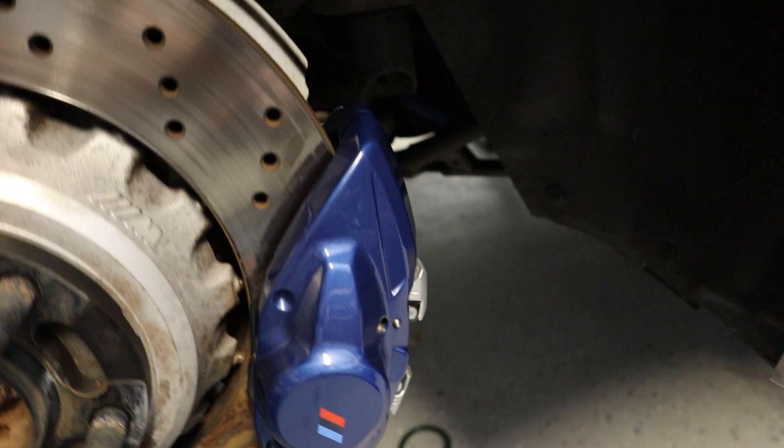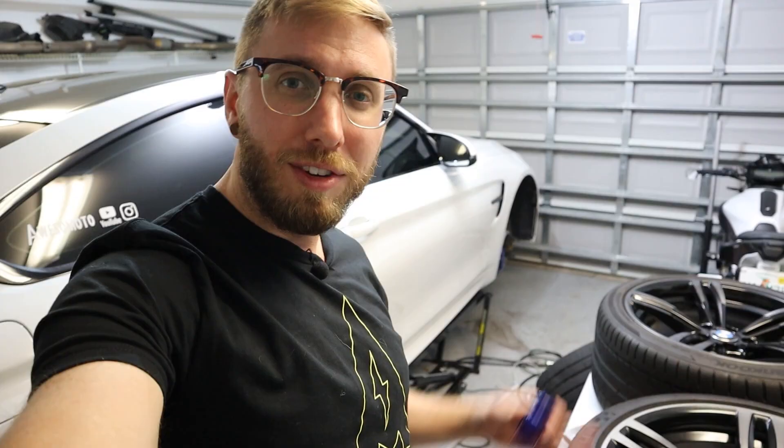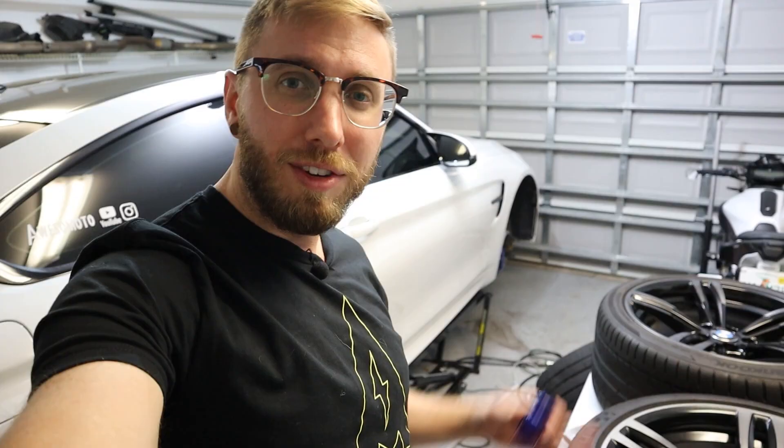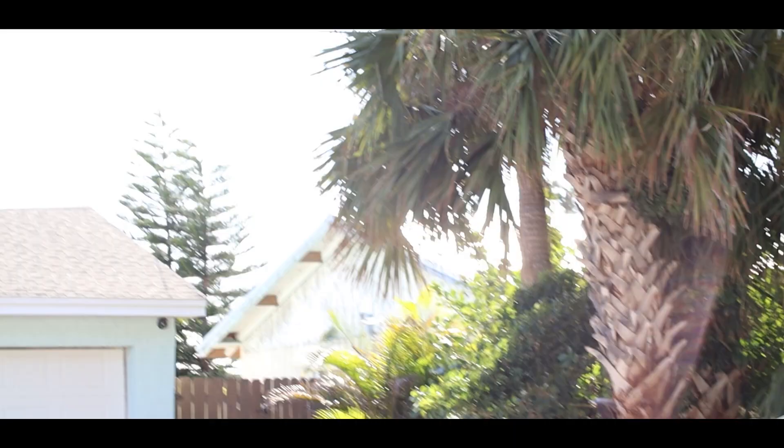I'm super impressed with how glossy this makes them look. I already showed these but the calipers have cured as well and they just look super glossy and they pop. Everything just has kind of a wet look to it. Now that these have cured for 24 hours it's time to put these on the M4, and since we still have over half a bottle of the C-Quartz left, it's time to take the GX wheels off and coat those as well.